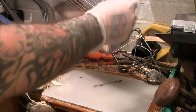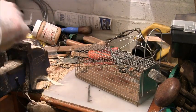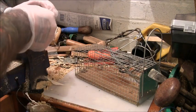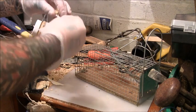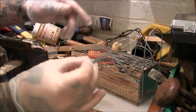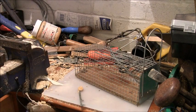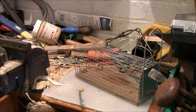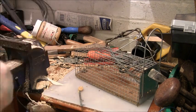Then what I do is put some peanut butter on here. You might wonder about the gloves, but that's because this trap has been used several times and it's covered in mouse urine and stuff like that. I'm sure it is, so I wear gloves.